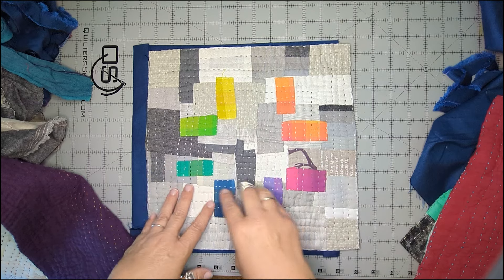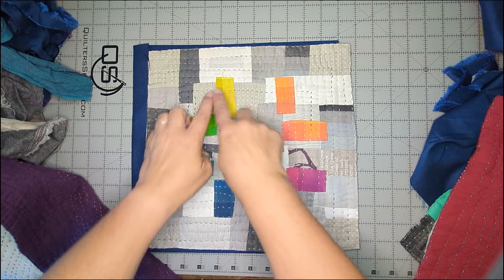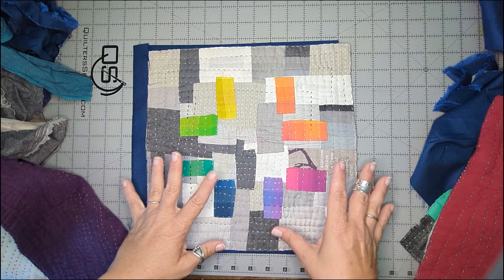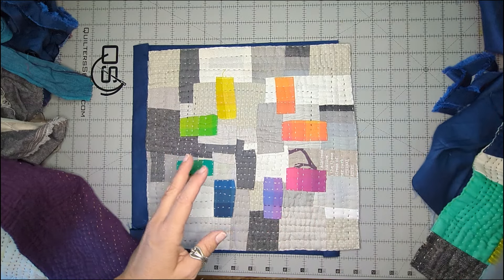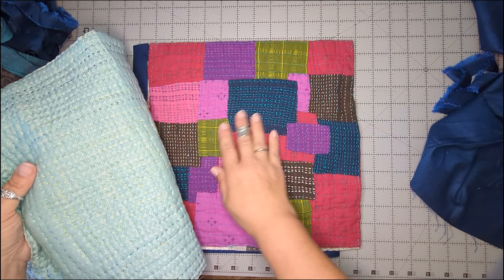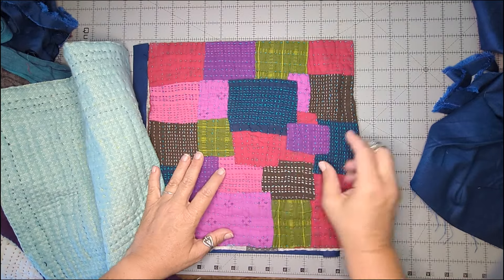Hey guys, it's Jen from Dizzy Quilter and I am here today to teach you how to make one of my favorite hand stitching projects. I love making Kawandi style quilts. Kawandi are Indian quilts with a West African background, made by immigrants from Africa to India, and they are made backwards.